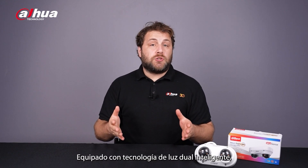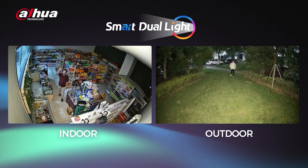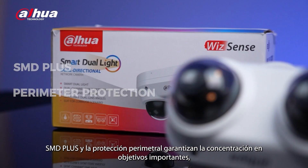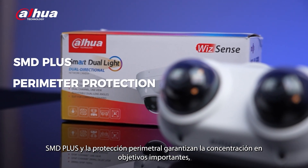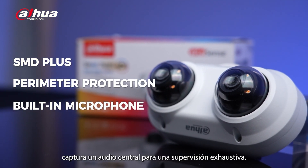Equipped with smart dual-light technology, this camera offers intelligent and adaptable illumination. SMD Plus and perimeter protection ensure focus on important targets, while the built-in microphone captures essential audio for comprehensive monitoring.